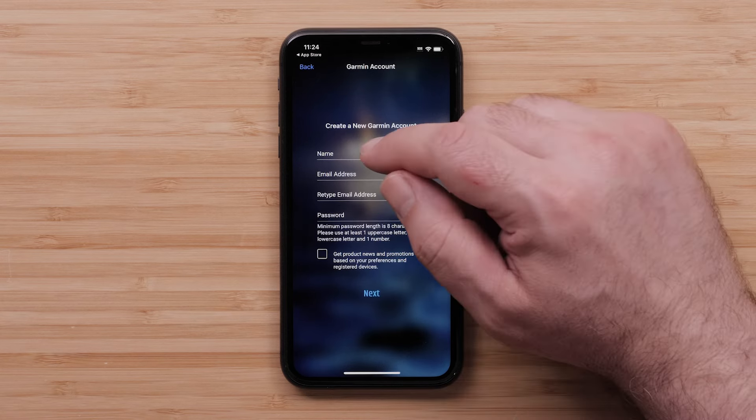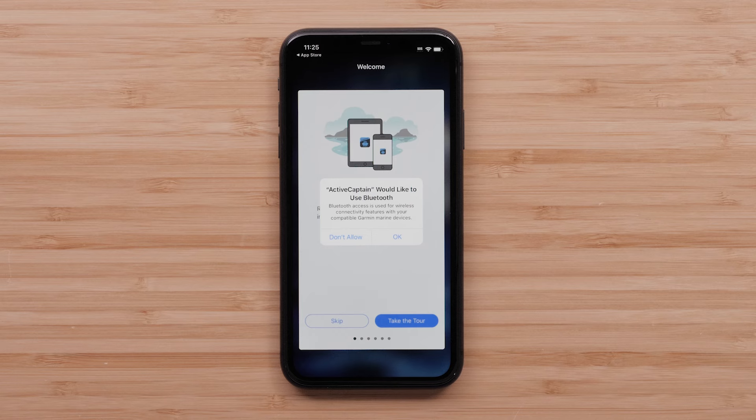Here is where you will enter your personal information, then select Next. The ActiveCaptain app will ask if you would like to use Bluetooth — select OK. You can connect the ActiveCaptain app to local networks; select Skip. The ActiveCaptain app will ask to allow notifications. Then it will ask if you would like to allow access to your location — select Allow while using app.